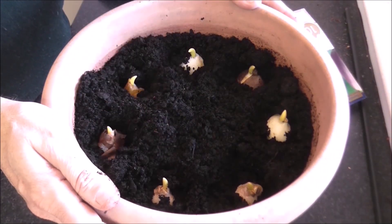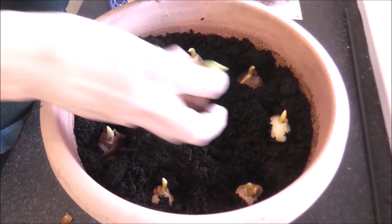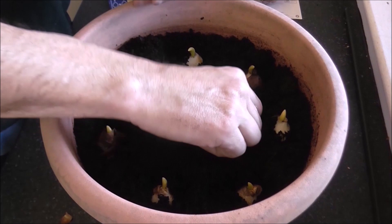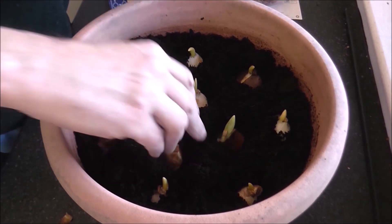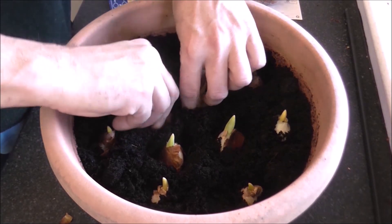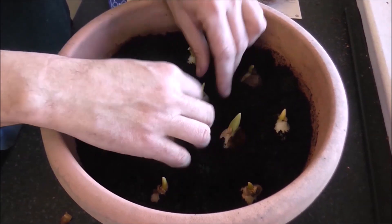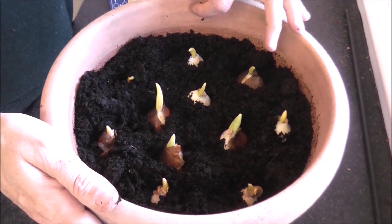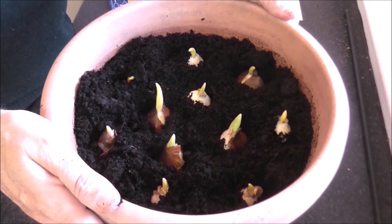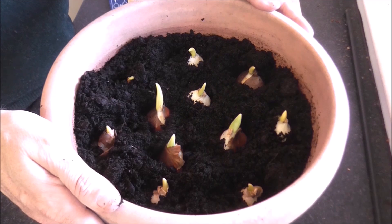That's the first lot planted. Now, there's a gap in the center of the pot, so I'm going to fill that gap with two tulips from each of the remaining bags. Then I'll top up the pot with compost, leaving a small gap at the top so that water doesn't run out, and place this out on my patio to chart its progress throughout the coming season.